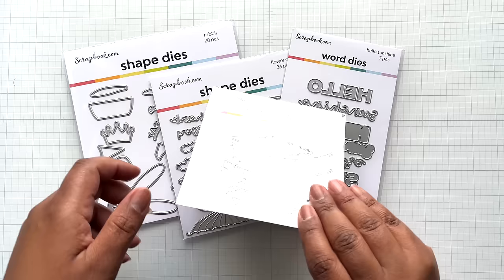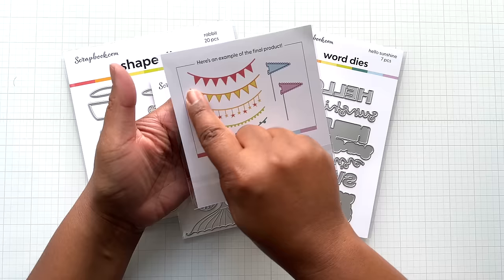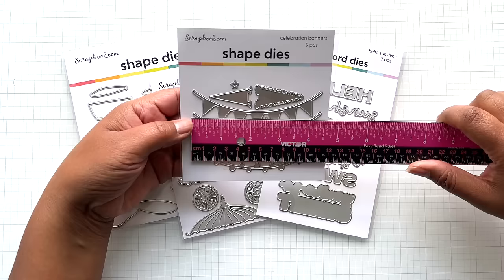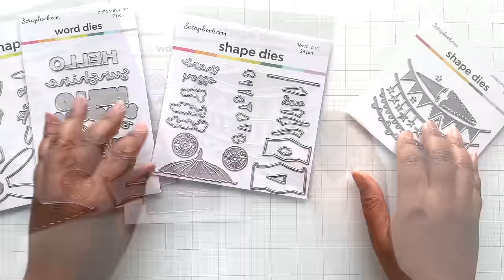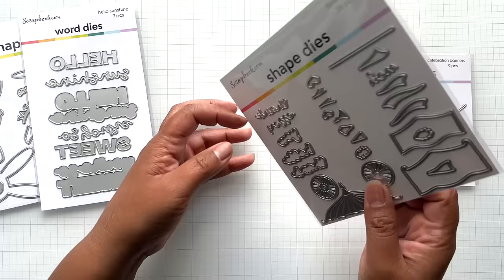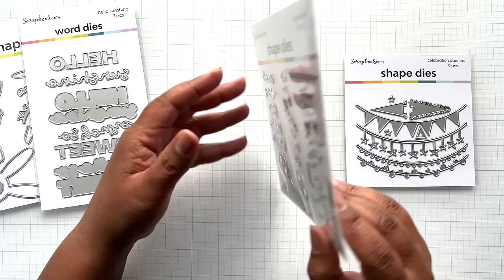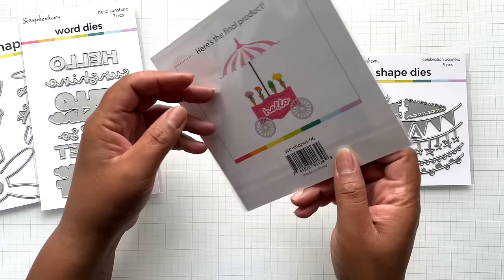Coming back to this — so the Celebration Banners die. The example they made on one of their live videos, I was like, that is cute. You get nine pieces. The width is four and a half inches, height roughly one inch, but super cute. They had this with the flower cart die — doesn't look cute unassembled, but when assembled, hello. The flower cart has 26 pieces in person, which is a lot more than I thought. Just use tweezers crafters — if you're looking at all the small bits, get yourself a pair of tweezers and reading glasses. I love the top piece and the details. It was on sale with extra discount.